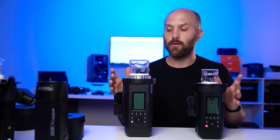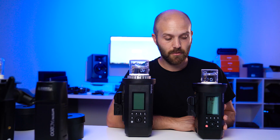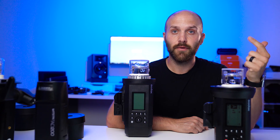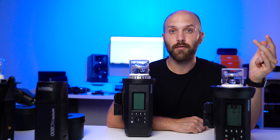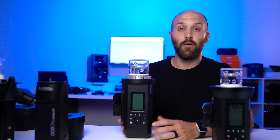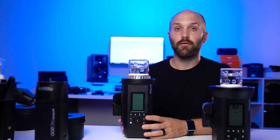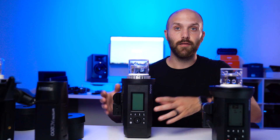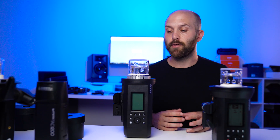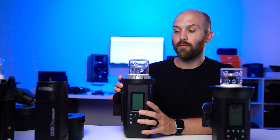Where the discussion is most interesting is between the two Pro models, because if you're looking at either of these you're looking at them for their perks — really stable color and really fast recycle time. For a majority of shooters I would say the AD400 Pro is the better option. It's cheaper, it's smaller, it's lighter, and it's adaptable to other brands of modifiers. All you give up is about half a stop of power. The only reason I would suggest the AD600 Pro over the AD400 Pro is if you know you need the extra light output and you're willing to put up with the extra space, weight, and stand load for that extra power.